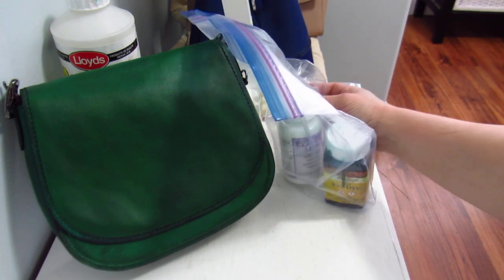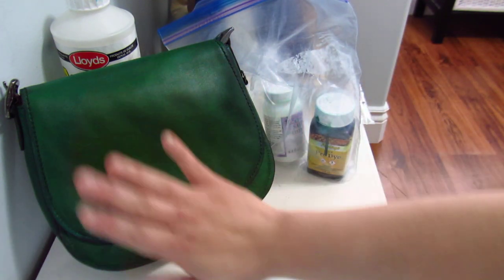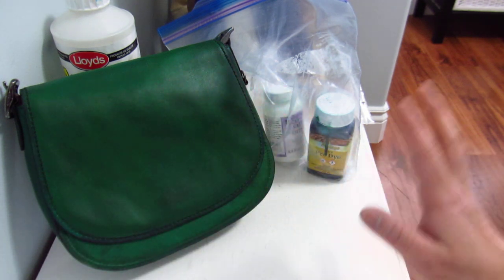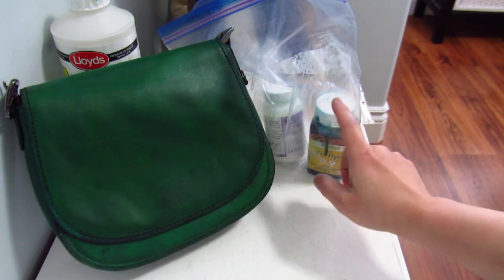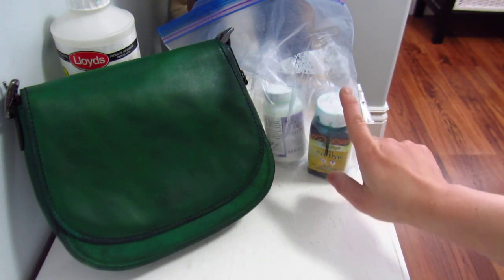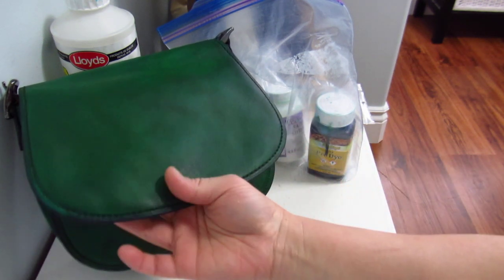Any excess dye that pools you just wipe in a circular motion until even, then let it dry and do a second coat. For the second coat, no more acetone — that would remove the color. Just keep adding coats; the more coats you do, the darker the bag becomes.